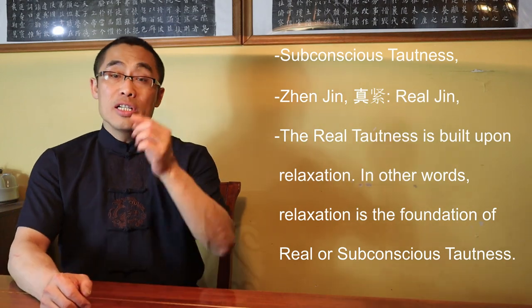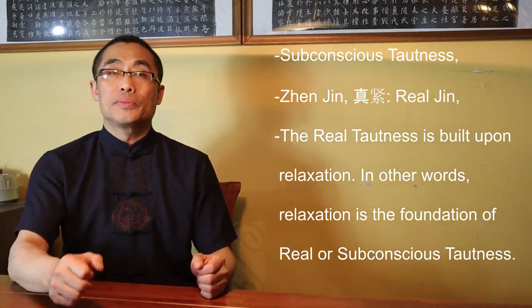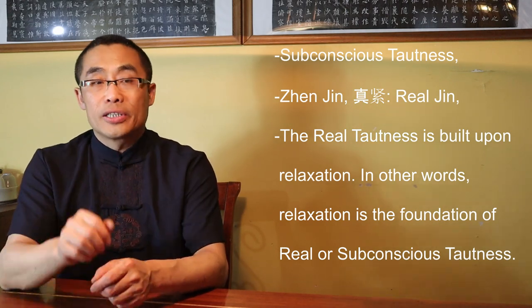Subconscious Tautness is a situation built upon relaxation — after the mind and physical movement can work together without too much effort, meaning your body is able to relax and you have reached Song or martial relaxation level. Based on this step, any movement that needs Tautness is done subconsciously. I call this Subconscious Tautness 'Zhen Jin' or Real Jin. Again, Real Tautness is built upon relaxation. In other words, relaxation is the foundation of Real or Subconscious Tautness. Unfortunately, most practitioners just stop at the relaxation level, which is very unfortunate.